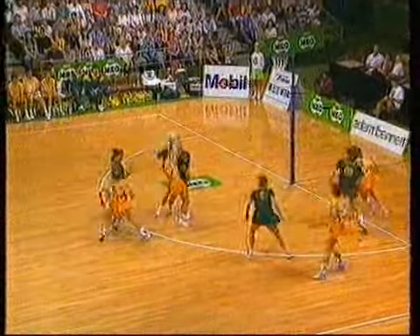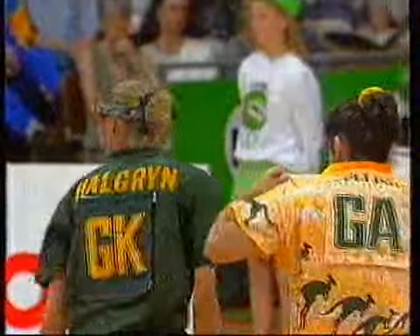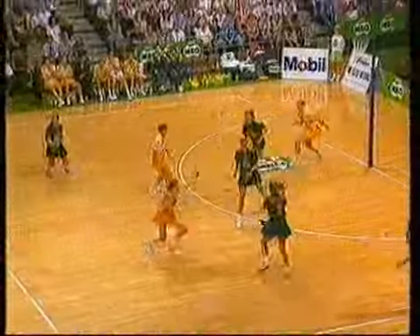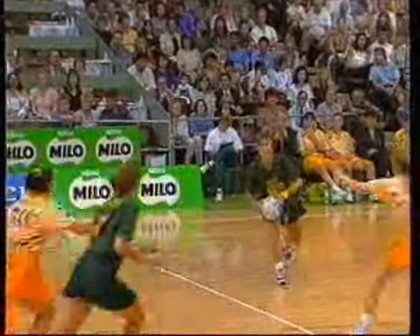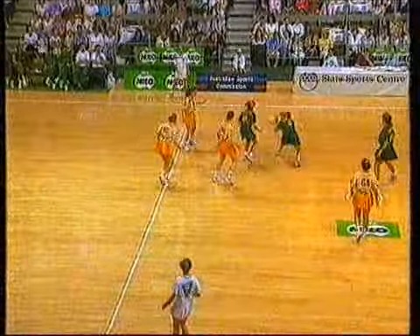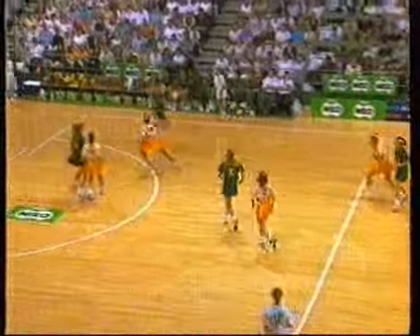Wag moving very comfortably in the wing attack to start this match. You'll remember she was a little unsure in the first quarter last test, but came through the game brilliantly. I guess Jill McIntosh will give her as much court time as she can to allow her to settle into that position — I think she's very dominant there. Alverson was caught with the ball for too long there after the spill.